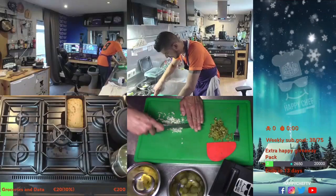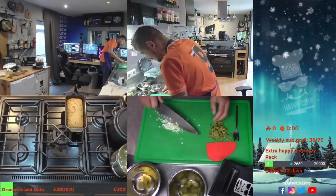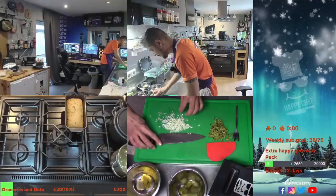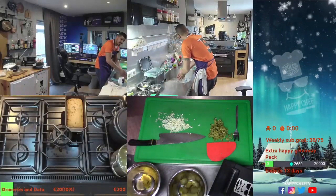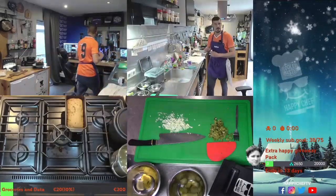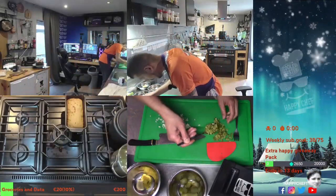Now we're gonna chop it like a crazy one — make a nice mixture from it. I think I got a little bit too much chopped gherkins. How do we solve that? When you take a spoon out of your spoon drawer, you take a scoop and you eat it.